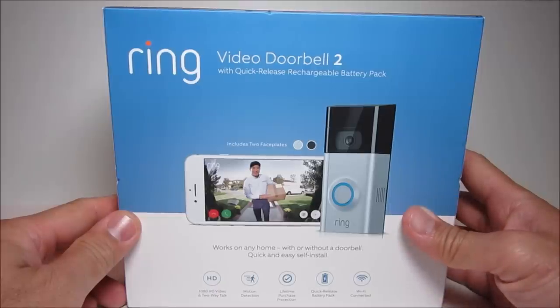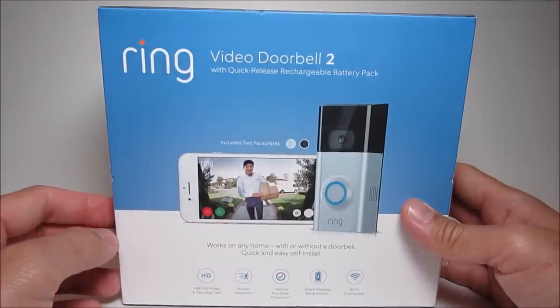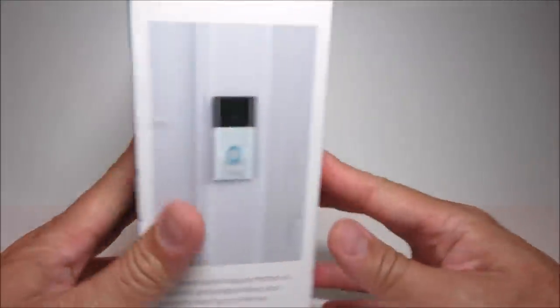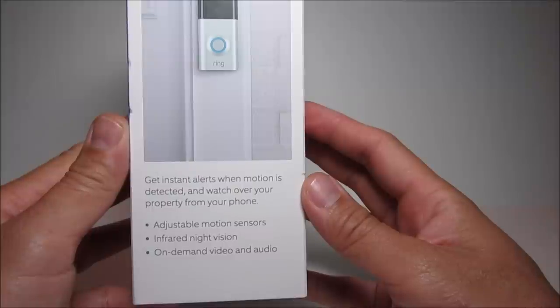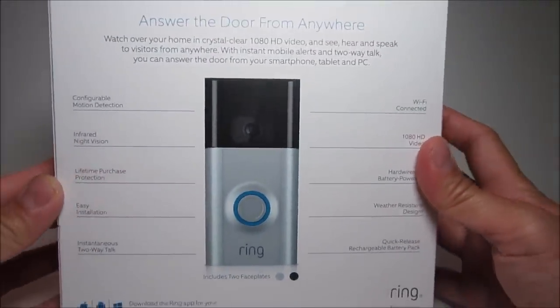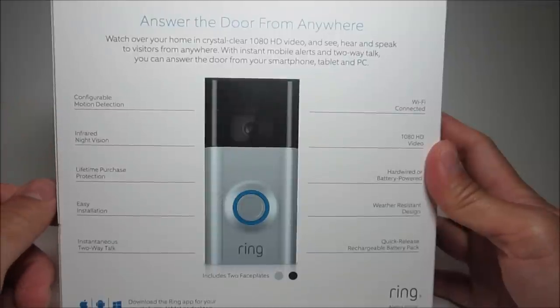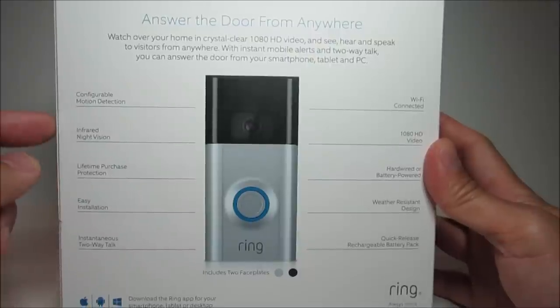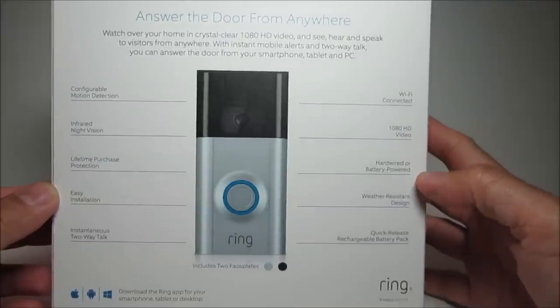Hello guys, Life Hackster here. Today I'll show you the Ring Doorbell Camera 2, the latest version of the original Ring Doorbell. It now features a 1080p camera and a removable and rechargeable battery, so you don't have to remove the whole unit to charge it. All other features are the same as the original. Today I'll cover the unboxing, setup, install, and features.